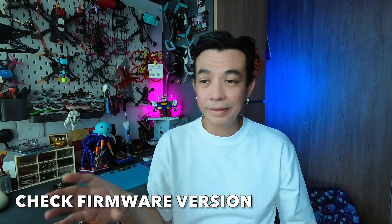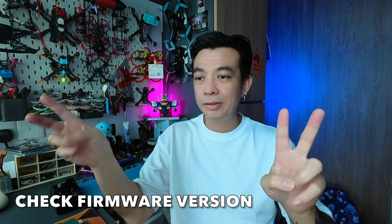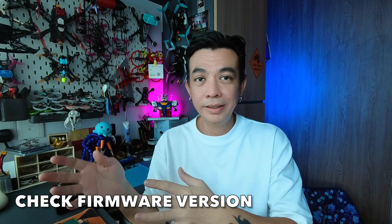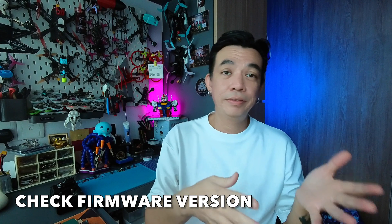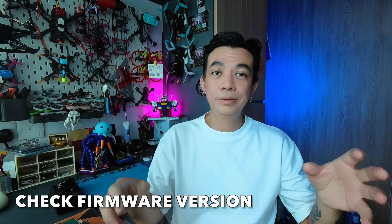Step two: you need to understand that there are a few versions of ExpressLRS — v2 and v3. A v2 will work with any other v2 point something, and v3 works with v3 point something. If your drone is on v2 and your radio is on v3 — especially newer radios which come with v3 — it will not work. You need to update the drone to v3 before both your radio and drone can communicate.